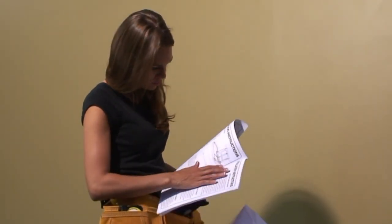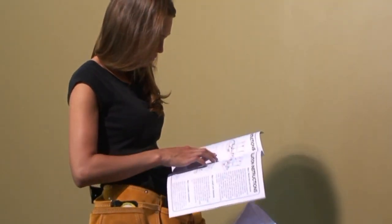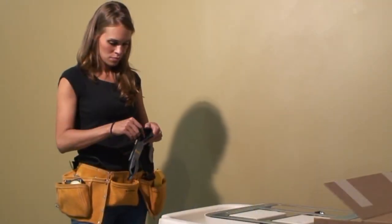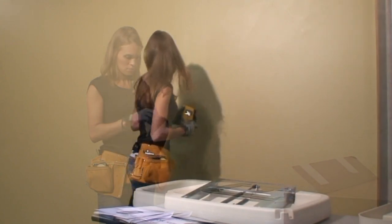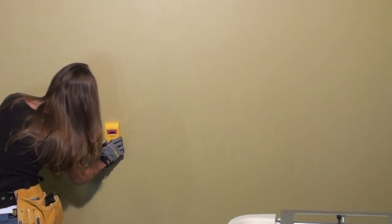Watch as our installer does the unthinkable and actually reads the instructions, in which she finds the correct mounting height to meet the ADA requirement. Please note: masonry, tile, metal stud, or concrete block has a different installation process and is described in the installation instructions.